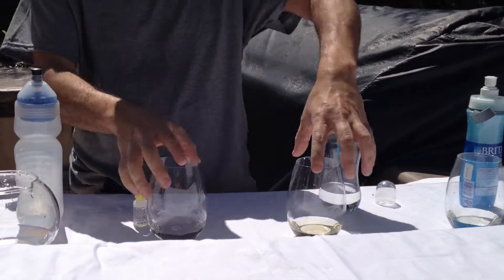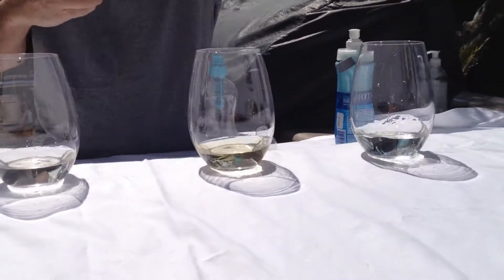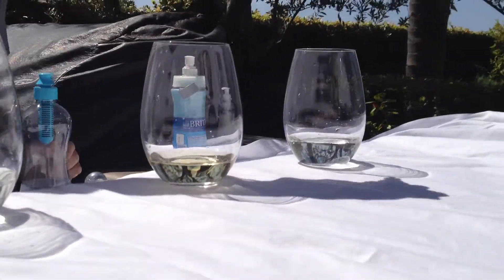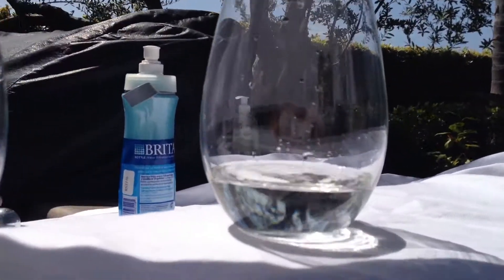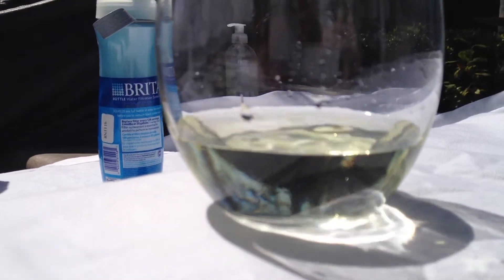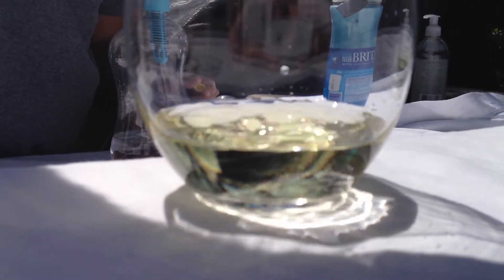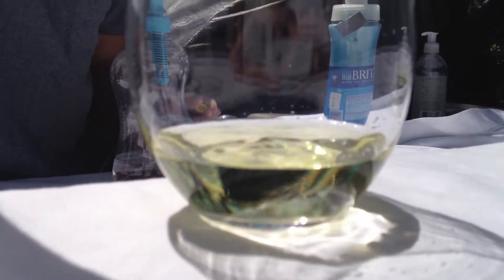So now if we take all three bottles — Simply Pure and the other two — and we add some of the chlorine detection liquid, we can see this one turned greenish, blueish, yellowish. This one turned yellowish, which means there's plenty of chlorine in them.